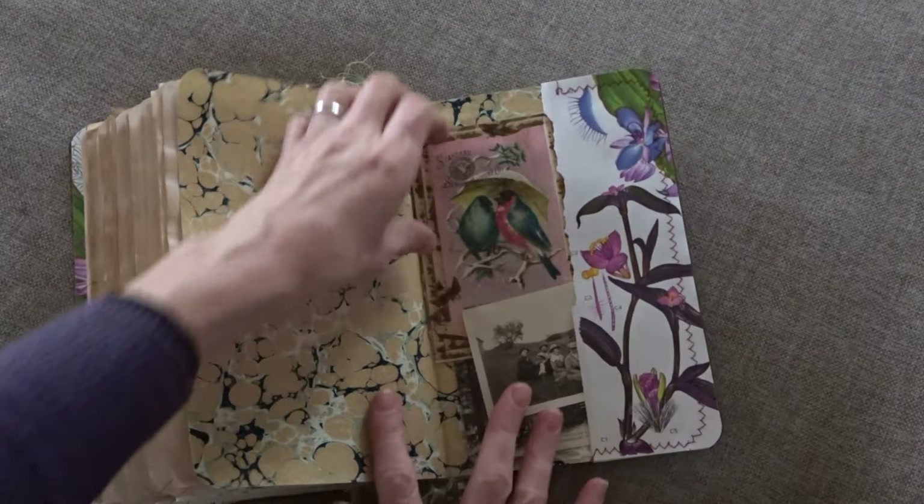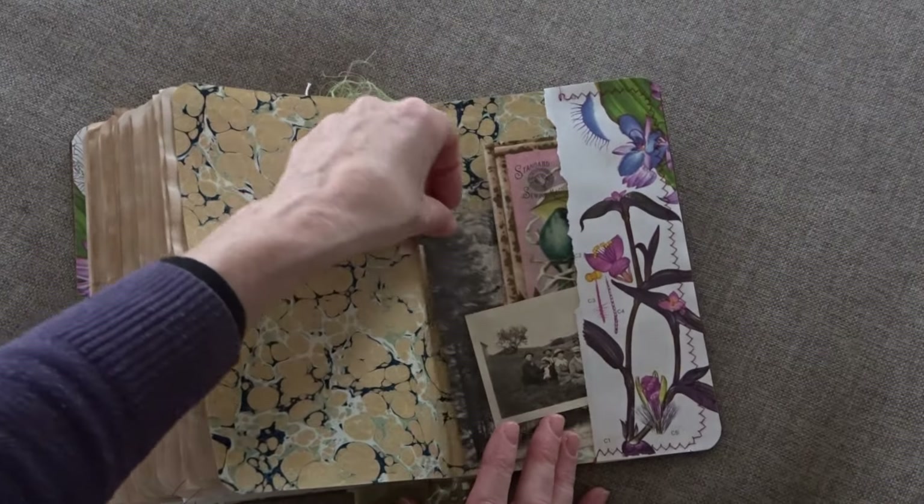And that's the back — some more postcards in here.